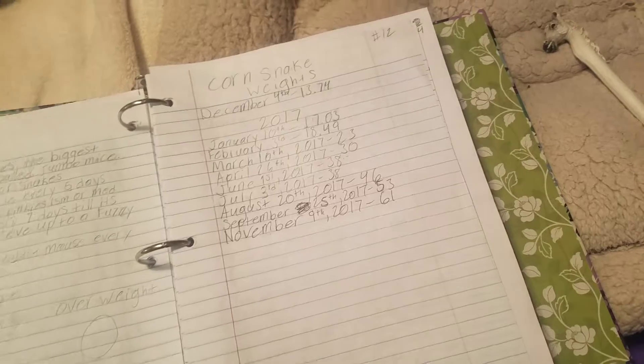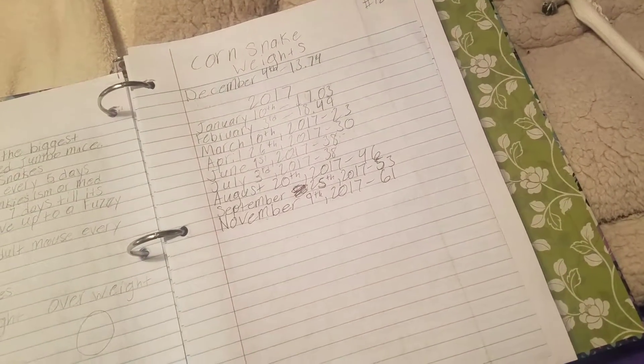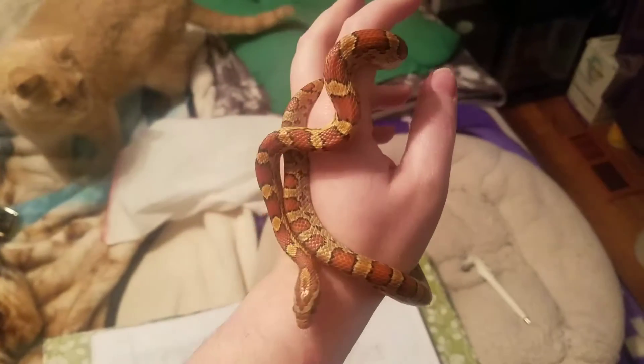He was 53 grams in September. I forgot to do a weighing in October, so he was 53 grams then and he is 61 grams now. So that of course is great — he is getting so big.